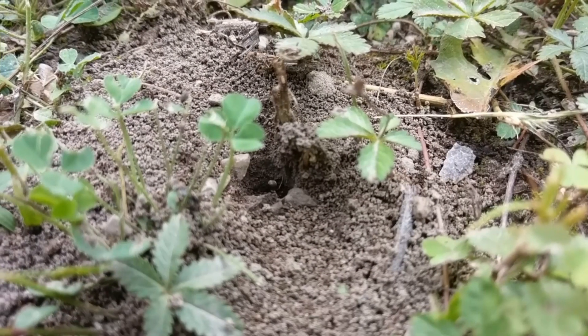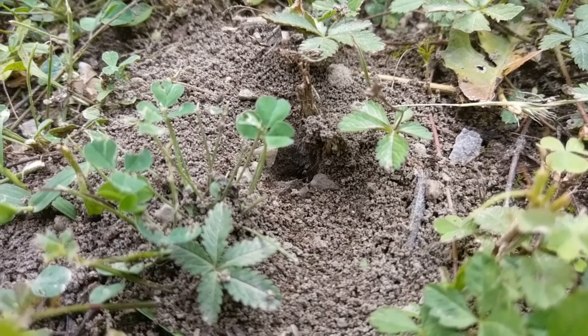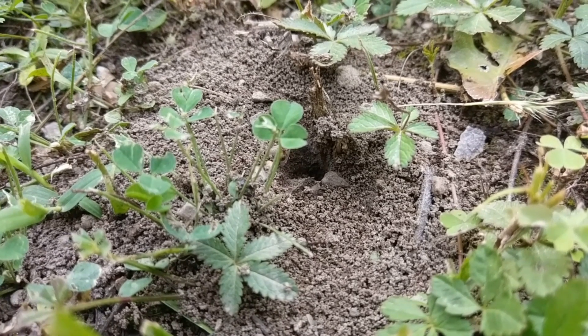Hello and welcome to Ants Vena guys! If you are new to my channel, here we take a look at European ant species, giving you tips on how to distinguish, catch, raise and keep them.